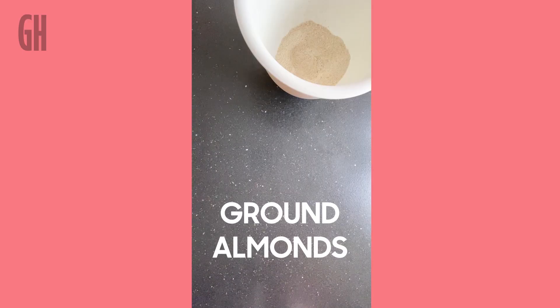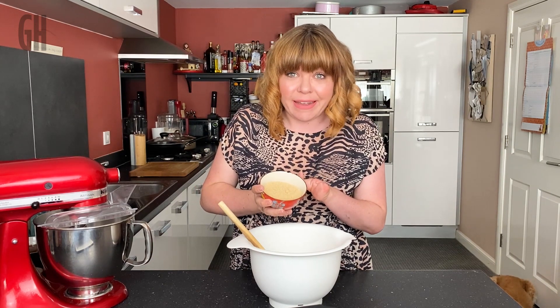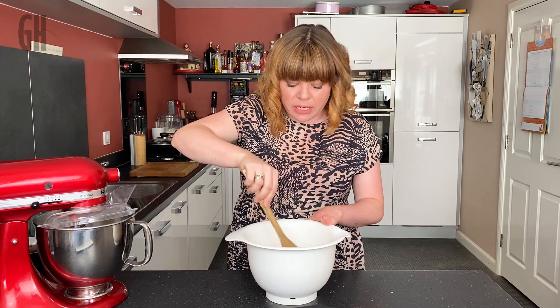To that I'm going to add some ground almonds. I'm also going to add some sugar — I'm using light soft brown sugar, but you can use any granulated sugar you can get your hands on. A little bit of salt, and I'm going to give that a little mix before I add the wet ingredients.